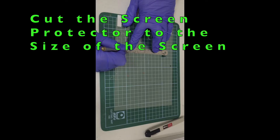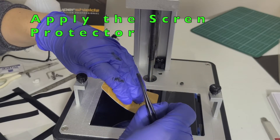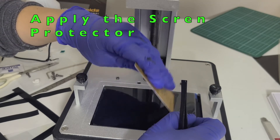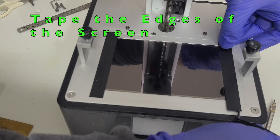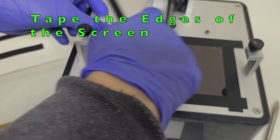First we need to cut the screen protector to the size of the screen. Use any plastic card, membership card, or credit card to apply the screen protector. Then use the tape that comes with the new screen to seal the edge.